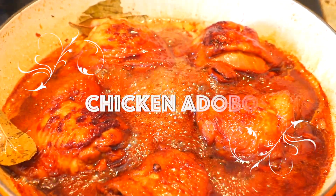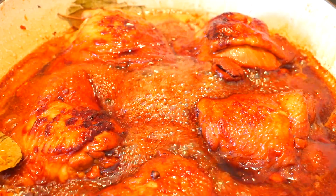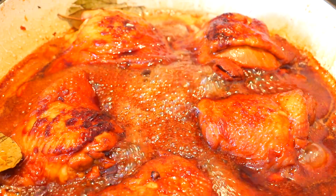Chicken adobo is one of the most popular Filipino dishes. It is so beloved by Filipinos that they even call it the national dish. Hello my foodies! It's me again, Cece. So today we're going to make Filipino chicken adobo. You might know that there's also a Spanish version of chicken adobo — so what are the differences and what exactly is the relationship between them? Stay tuned and I'll tell you more about it.